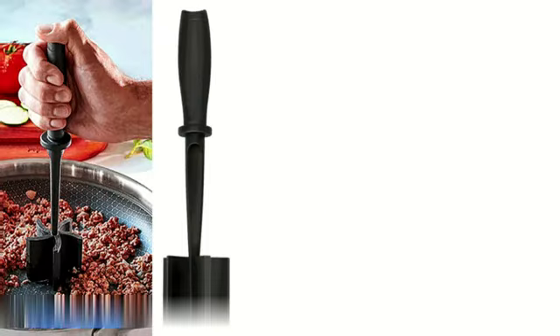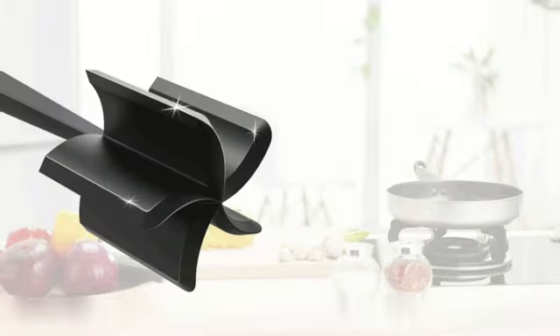When it comes to performance, the KitchenAid Gourmet Stainless Steel Wire Masher delivers reliably.